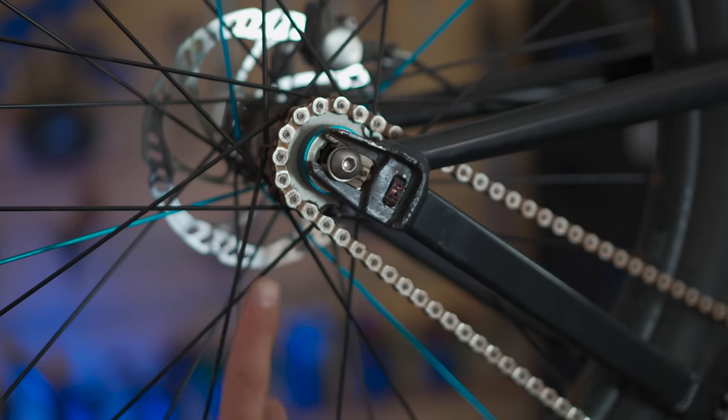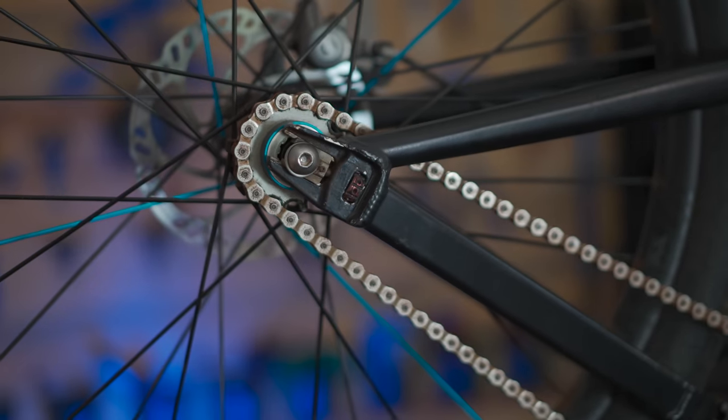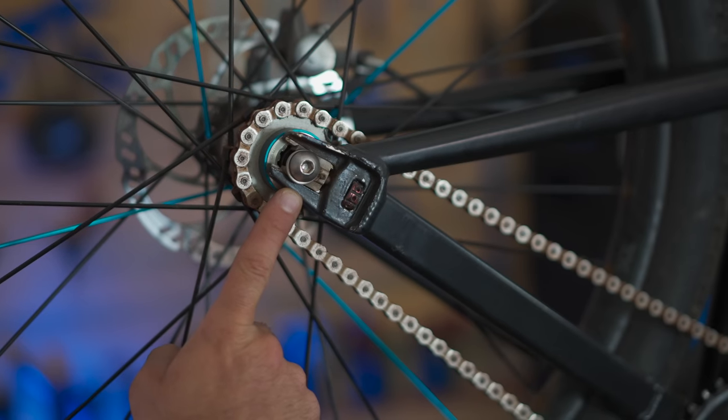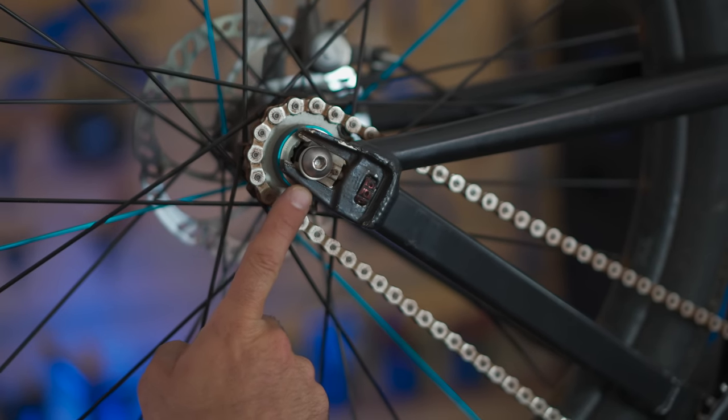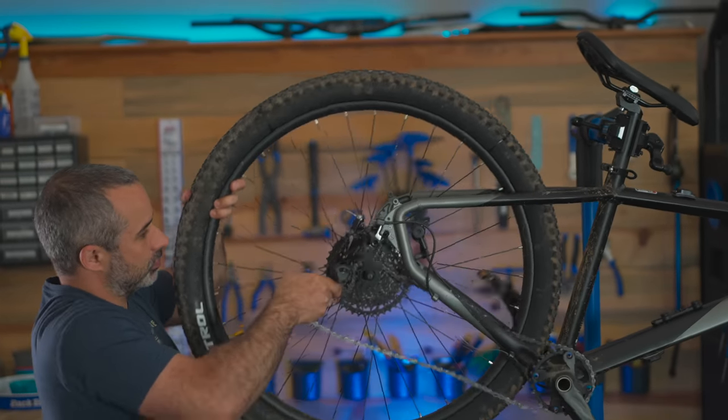This is not a dropout — it's a fork end. This is a dropout. What differentiates a fork end from a dropout is not the ability to adjust chain tension by moving the wheel in and out. A fork end requires that you derail the chain to remove the rear wheel. A dropout allows you to remove the rear wheel without derailing the chain.